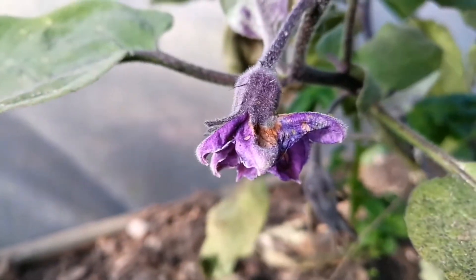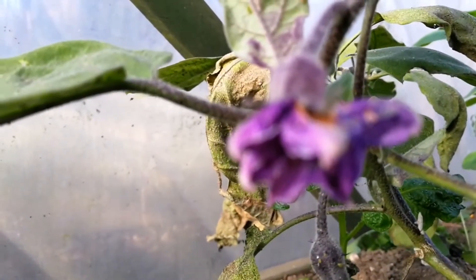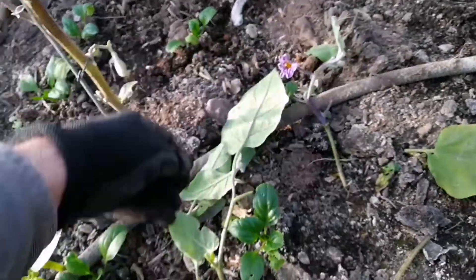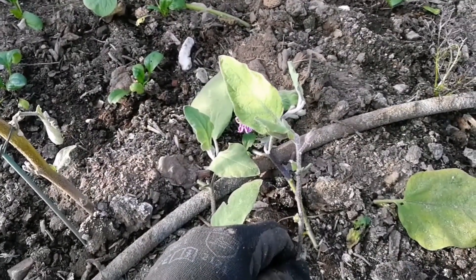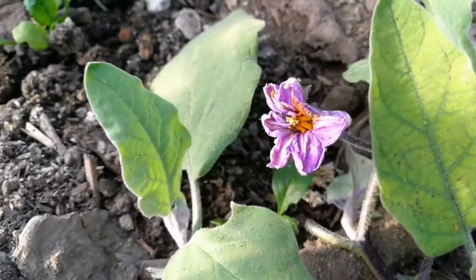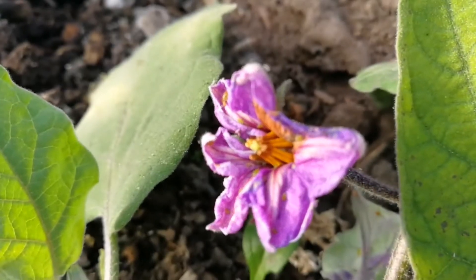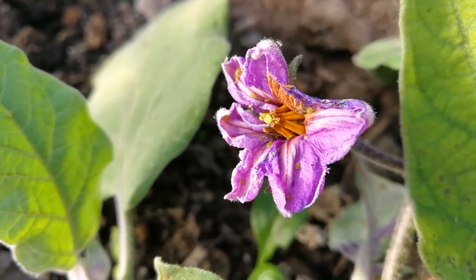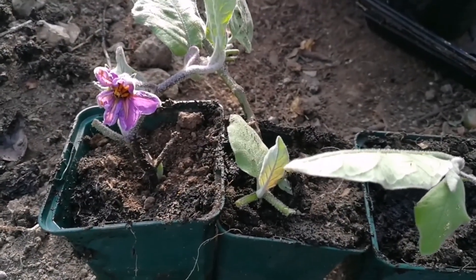Beautiful flower. I now have three healthy cuttings of the aubergine plant. I'm putting them in wet compost. I'll remove that flower — just wanted to show that the flower is there. So I have three cuttings of the aubergine plant and I will see how they grow.